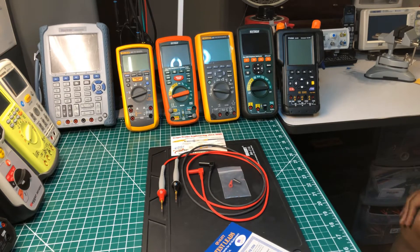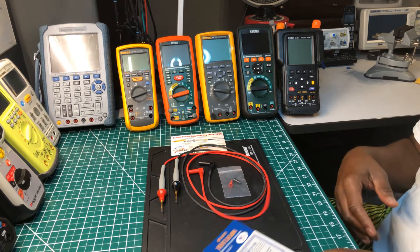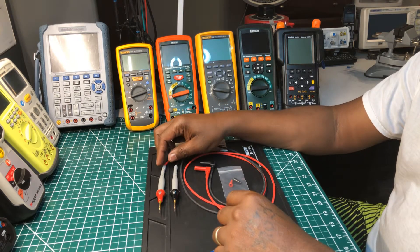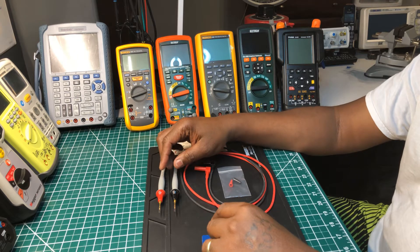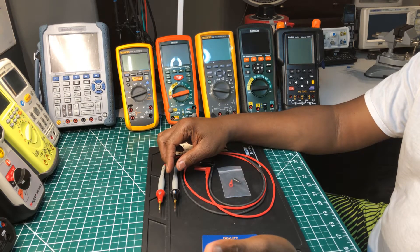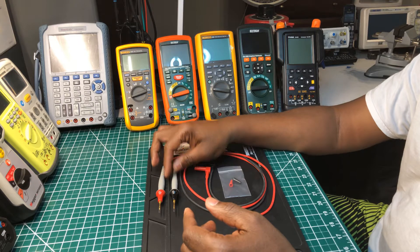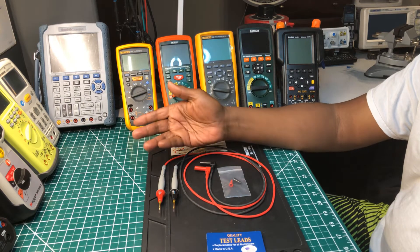Welcome back to the Electrician Tool Channel. Today I'm just going to do a quick tell-all about my Probe Masters test leads. This video is long overdue by months if not years. I know there's a lot of videos online about Probe Master, and I just want to add my appreciation. These are some of the best test probes that I've ever had — one of the best. I know there are a lot of other good test probes on the market, but these are really nice and they're not expensive.